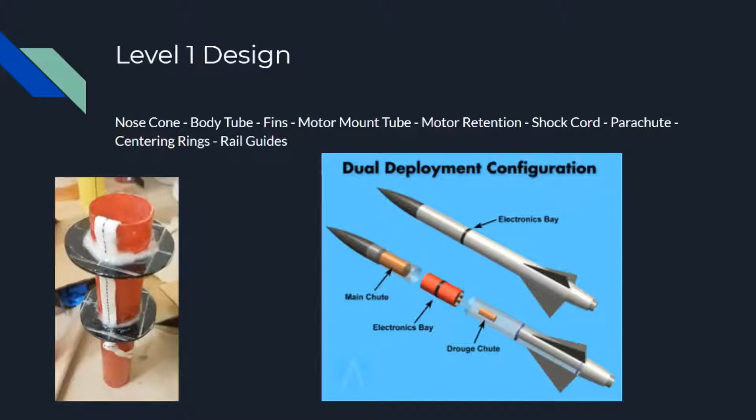You won't have any electronics on your level 1 rocket — you can, but I don't recommend it. It's easier to just let the motor charge blow your parachute out and do it all based off the standard timing of the motor. The base parts you need are your nose cone at the very top, your body tube as the main structure, fins for stability, your motor mount tube where the motor will reside, and a motor retention method — often done with a simple screw and a piece of steel.